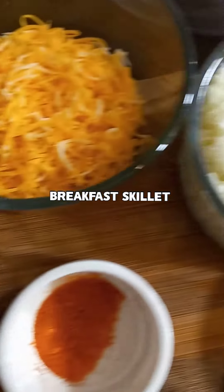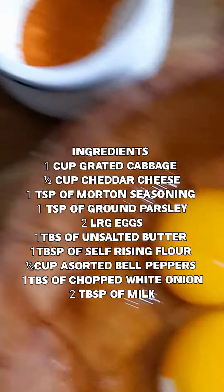Hi family, welcome back! Here is another quick little recipe I whipped up for the kids this morning. I try to make it quick.